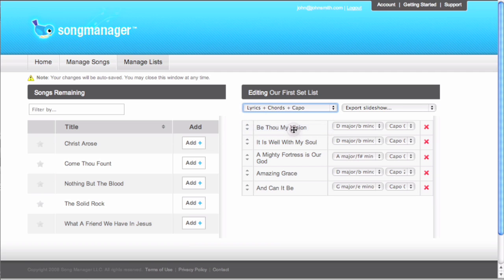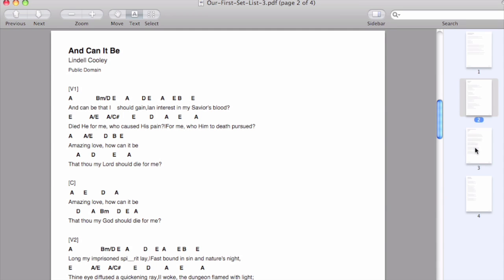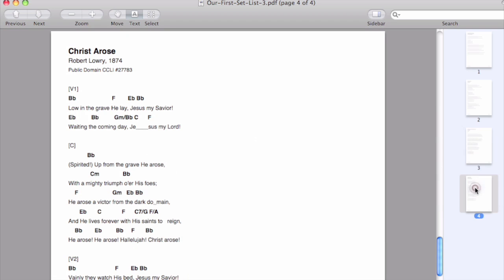You'll see that Song Manager strings together all of your songs into one single PDF, so there's only one file to print or email.